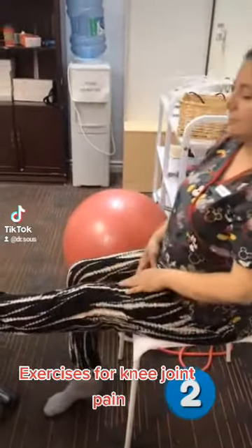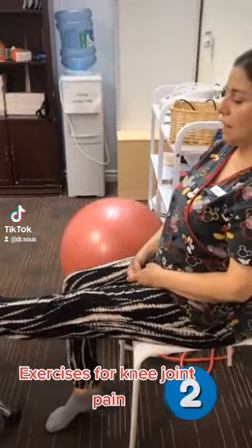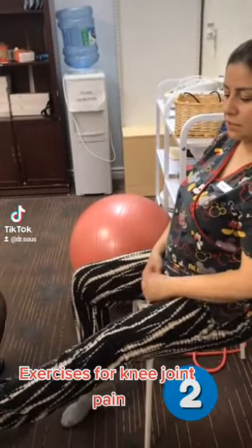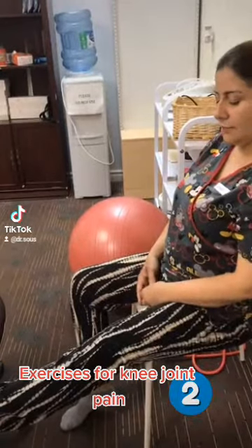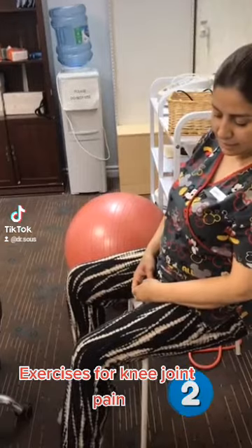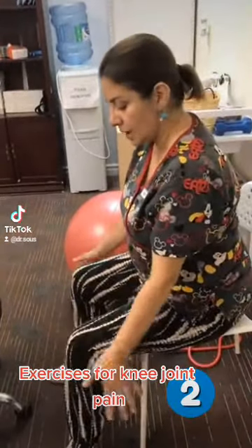Now if you feel comfortable with this exercise, we have another one. So just move up. Move outside or a little bit far from your body and bend. Very good. If you feel tired, you can place here.